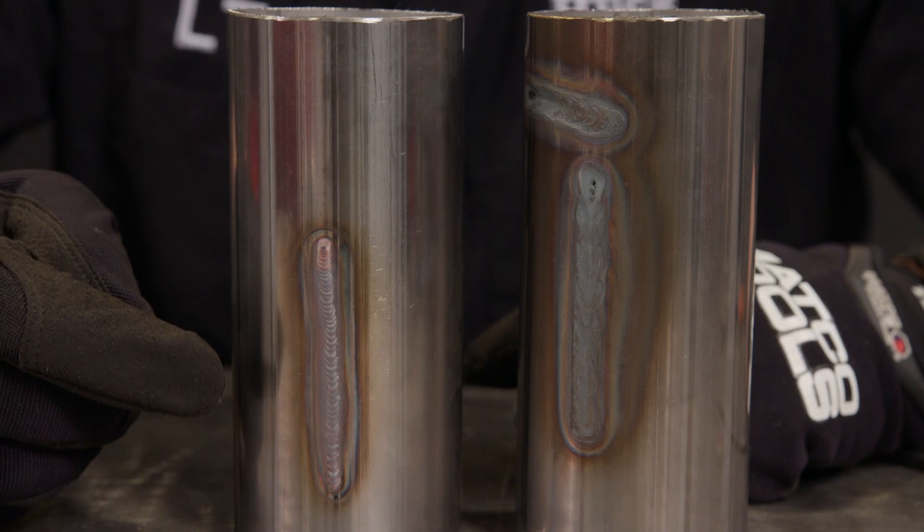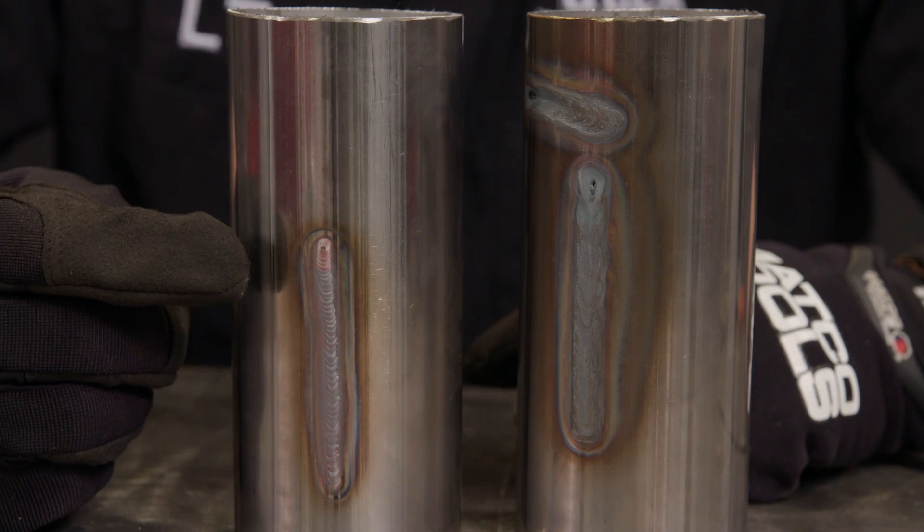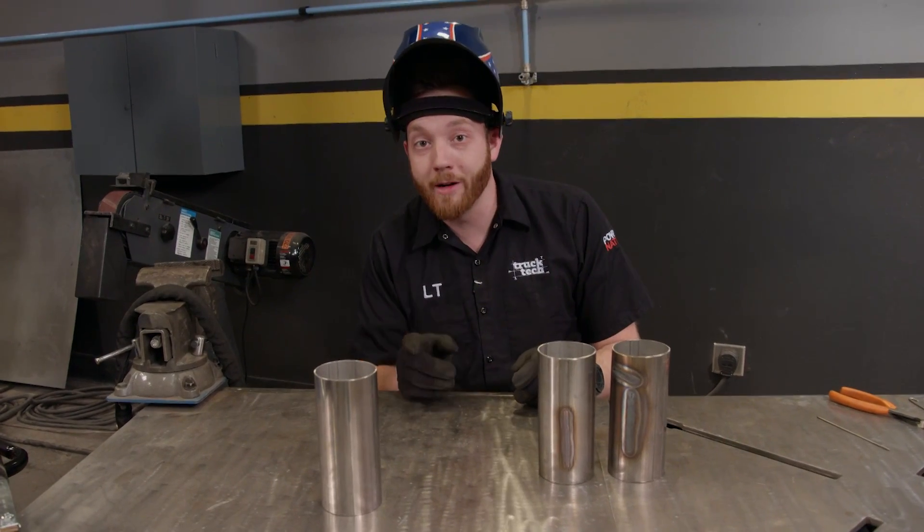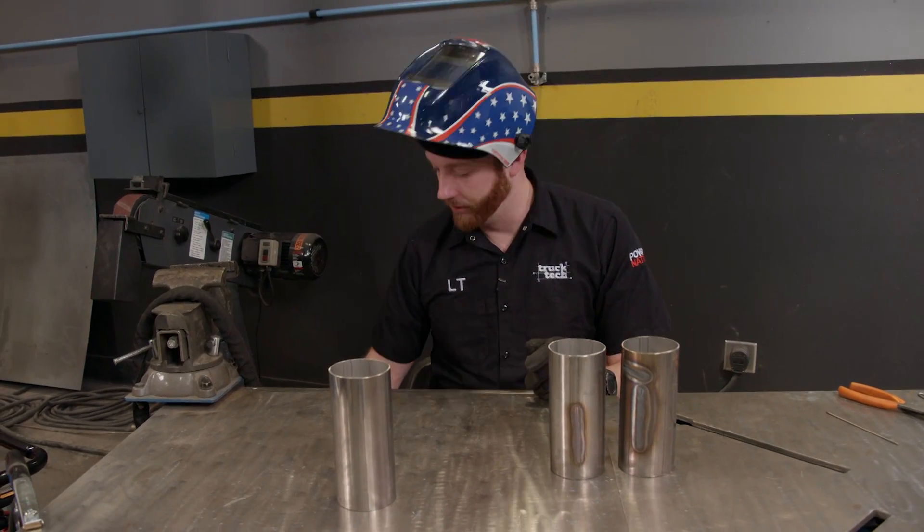There is much much less grey oxidation, and even towards the top where I stop there's a nice gold purpley color going on, but we can still do better. We just have to adjust our gas coverage.